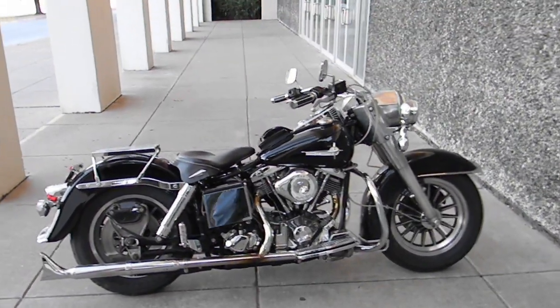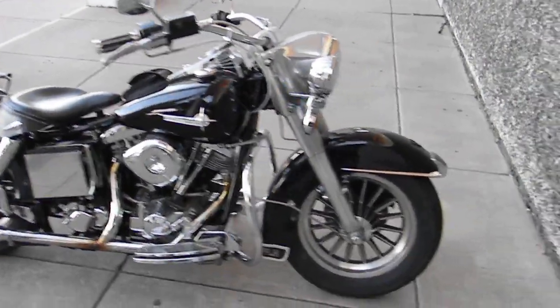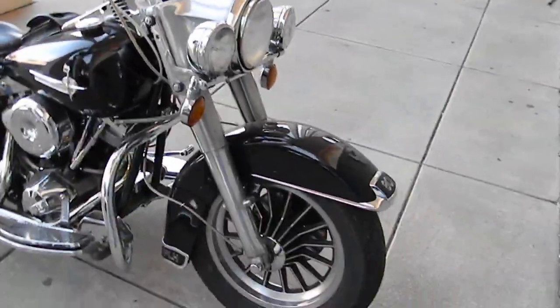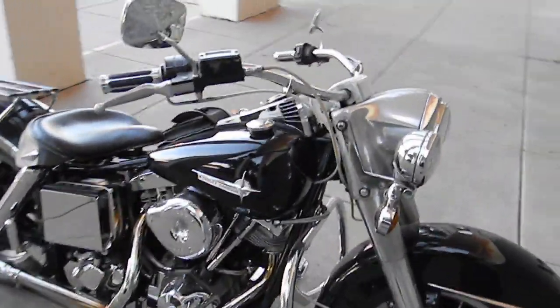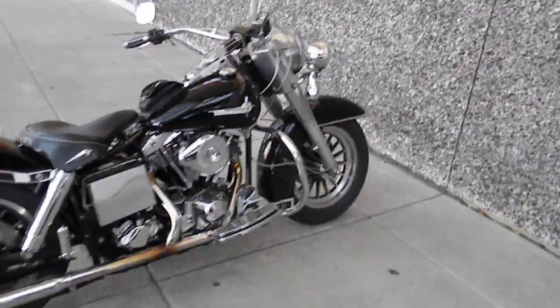Hello folks, this is Bronco Bob with American Motorcycle Trading Company. I'm here today to show you a really clean 80 cubic inch 1982 model Harley-Davidson FLH.